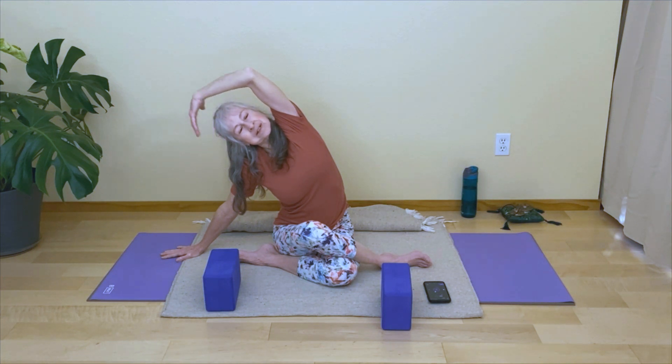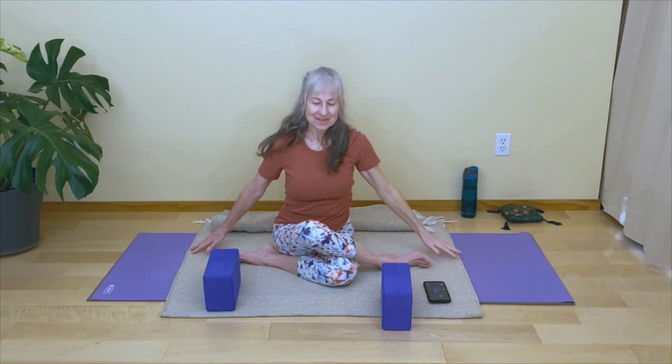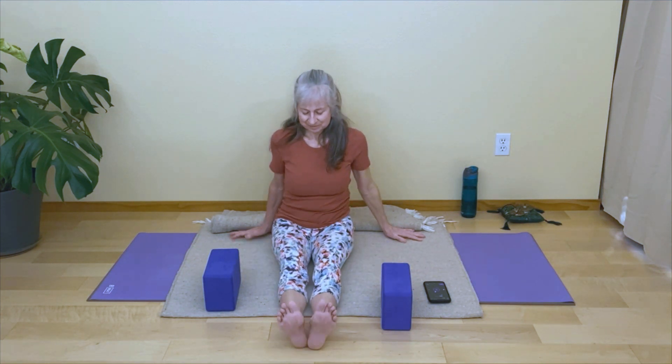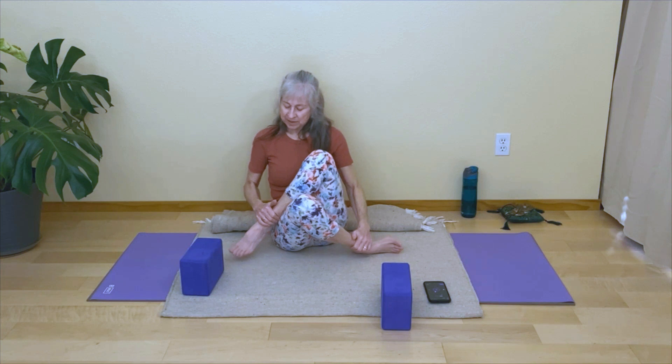On your next inhale, reach that top arm back up and come all the way back up. Lean back on your hands, uncross those legs, and straighten them out for a moment. The other side is going to be our counter pose, so come into the opposite side — either shoelace or square.